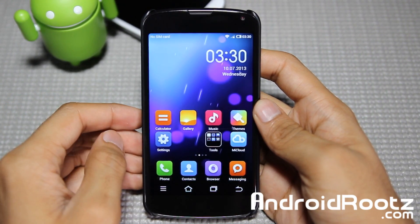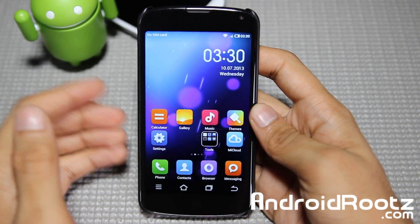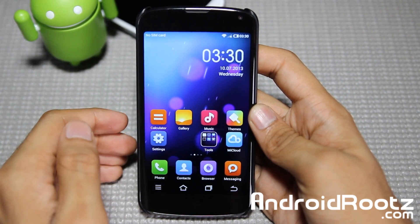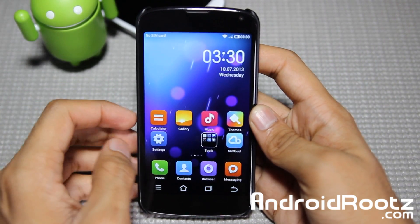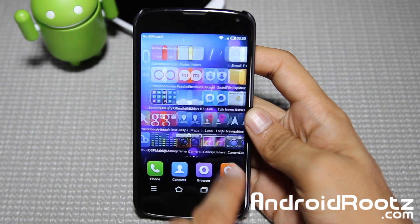Hey, what is up YouTube? Today we're taking a look at MIUI ROM for your Nexus 4 device. This is one of my very top favorite ROMs of all, including up there with CyanogenMod and AOKP — it has to be in my top five list. This is insanely themed out; it doesn't even look like an Android device ROM. All the icons are changed right from the beginning, which is really nice. It gives you a nice fresh look.